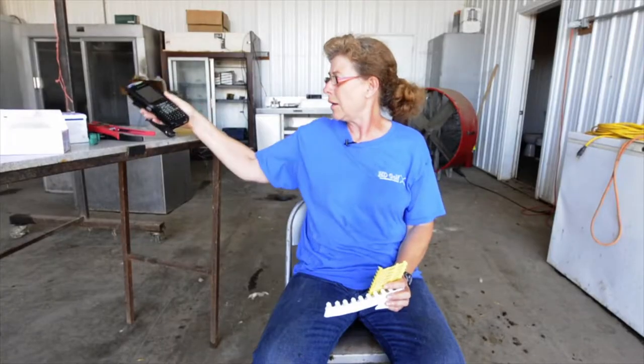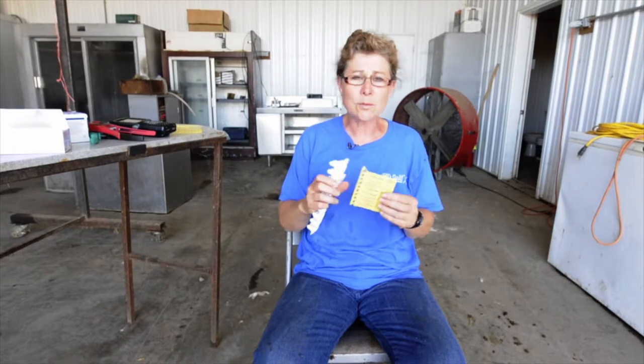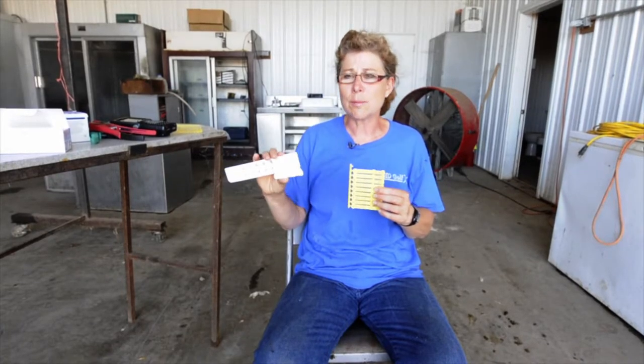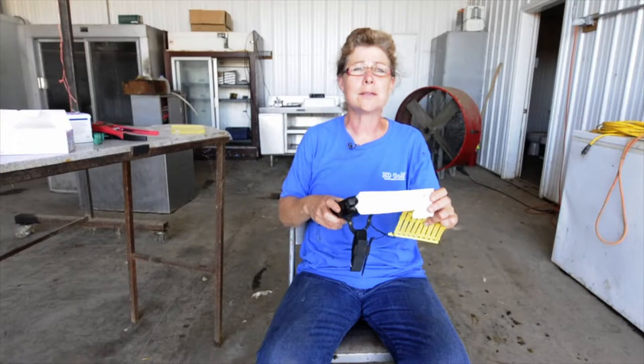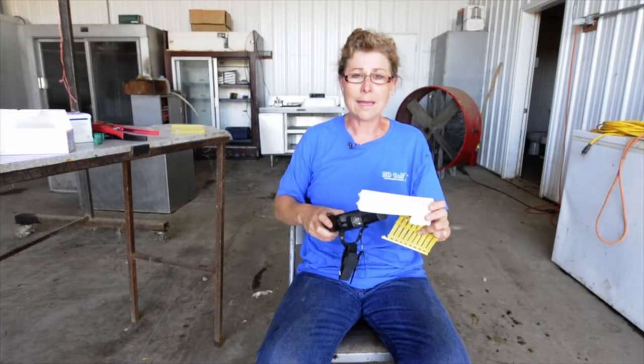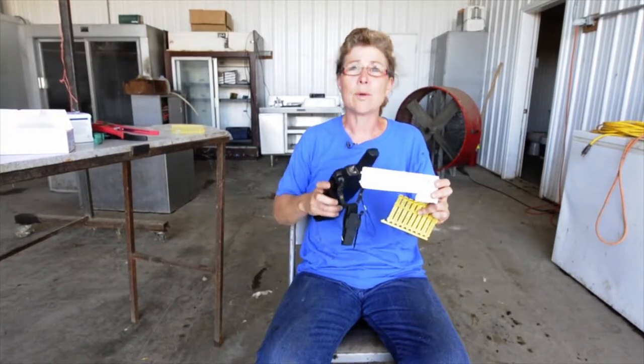Some of the other options: some producers will tattoo their animals as a permanent way to identify them if you're good at tattooing. There are various visual tags and different electronic tags you can use. The system we're using right now, I do like a visual system so I can look at that lamb and know its number. If you only had the electronic tags, you couldn't identify that lamb from across the pen — you'd have to walk over to it and scan it right above the ear tag.